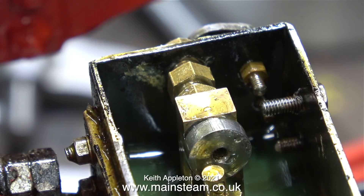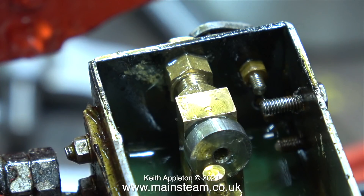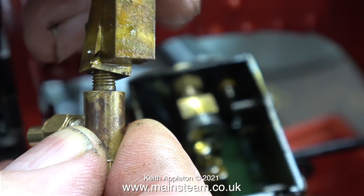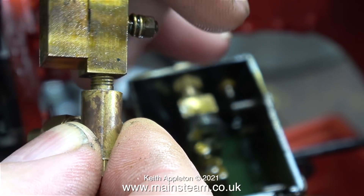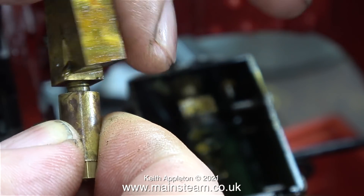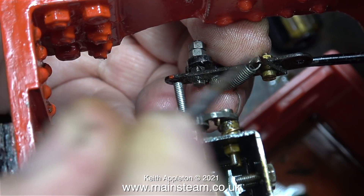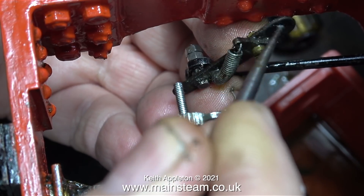I cannot stress how important correct cylinder lubrication is. That's the crankshaft bearing fitted — a nut up against the tank and a nut up against the central column. In this clip, using the old mechanism, I'm showing you how it screws onto the check valve at the bottom, and this is only a 3/16 by 40 thread. I'm hoping this lubricator is going to last a lot longer now that the crankshaft bearing is very well supported.